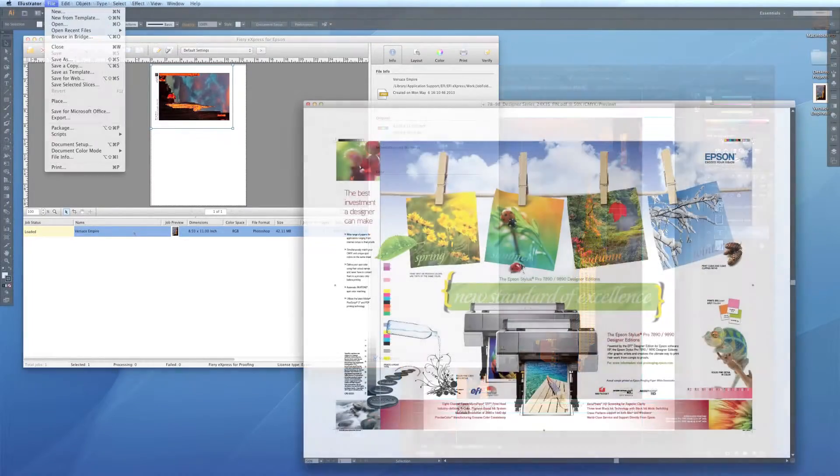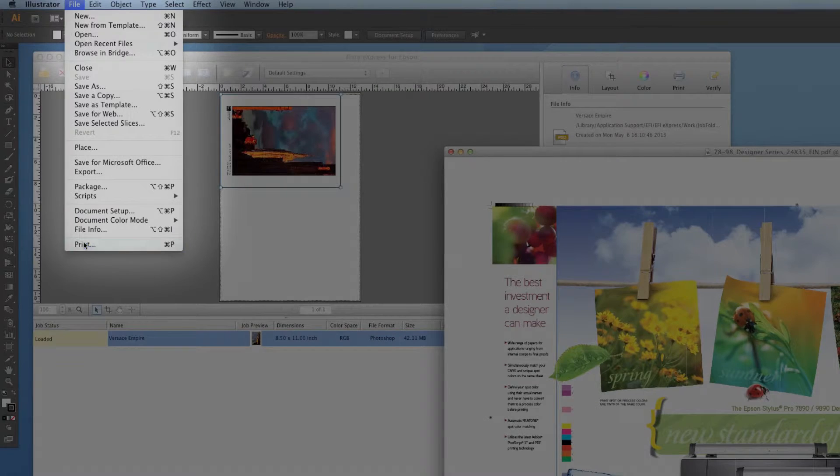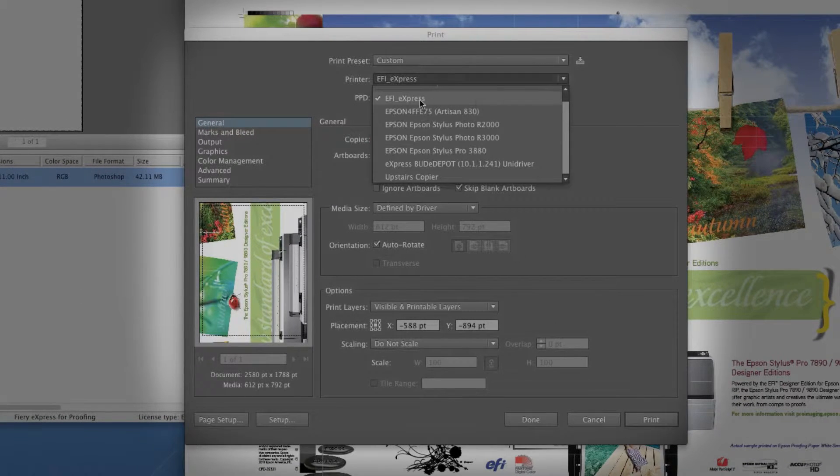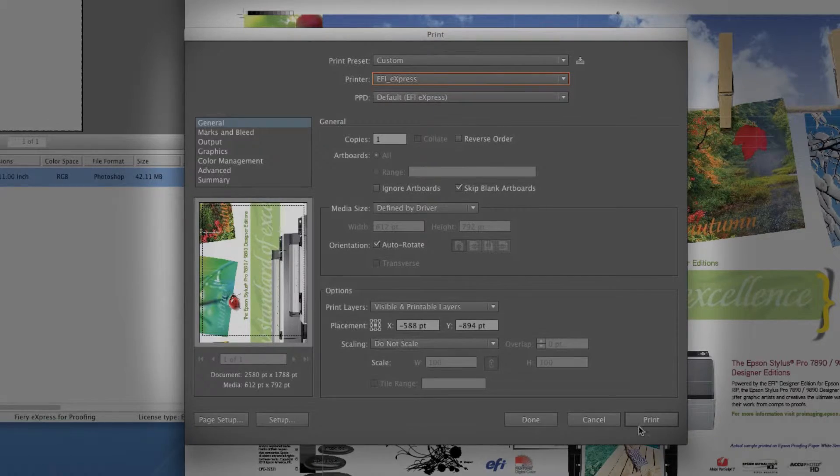2. The virtual printer works directly from an application and is selected from the printer list. This is the simplest way to send a job to the RIP using the current settings.